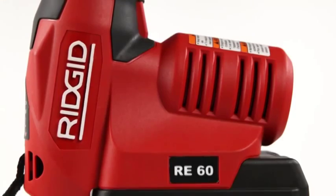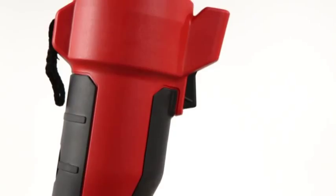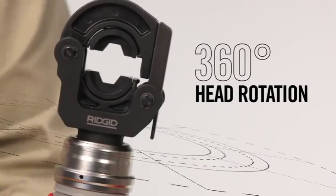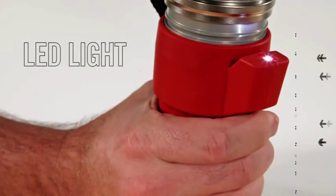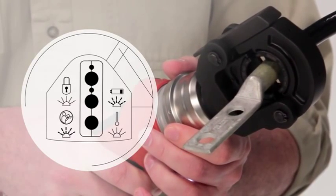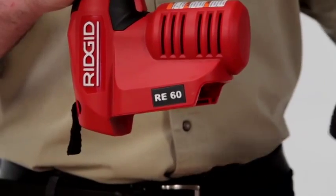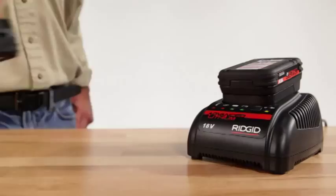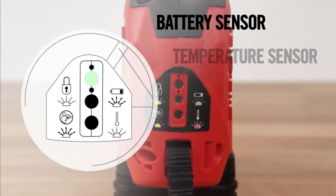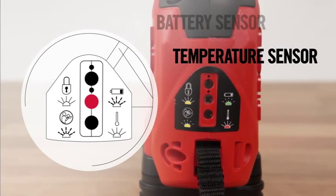The RE60 doesn't stop there — it's packed with more advanced features than any other electrical tool. Interchangeable heads rotate 360 degrees for better access in confined spaces. A white LED light illuminates your workspace, and onboard diagnostics include sensors to ensure a consistent, full cycle every time, so you can be confident in every crimp. The RE60 is powered by the RIDGID Advanced Lithium Battery Platform that delivers industry-leading run time. A battery sensor notifies you when power is running low, and a temperature sensor prevents the tool from operating when temperature is outside of acceptable limits.